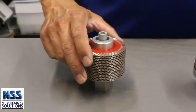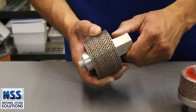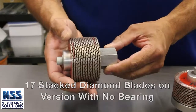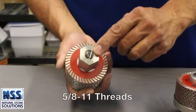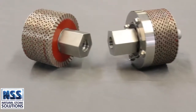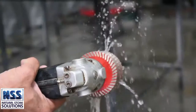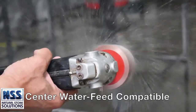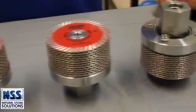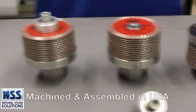We also sell a Rapid Z-Cut without the top bearing for freehand shaping or CNC use. This version uses 17 stacked 3 inch diamond blades. Both versions have 5-8-11 threads but can be adapted to half gas if required with a simple adapter available from most distributors. Both versions are compatible with center water feed if you want to use them on a center water feed tool. All Rapid Z-Cut tools are machined and assembled in the USA.